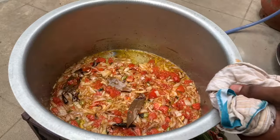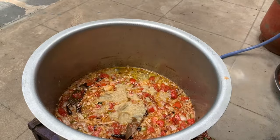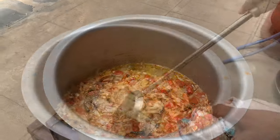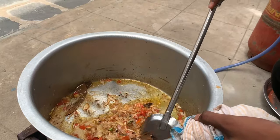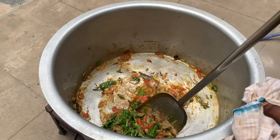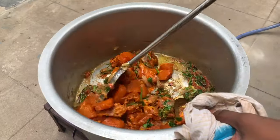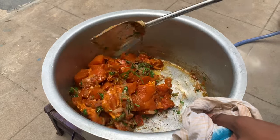I am going to cut the tomatoes, add 2 tsp of ginger garlic paste, add 1 cup of curd, and add the chicken. Add the bell pepper as well.